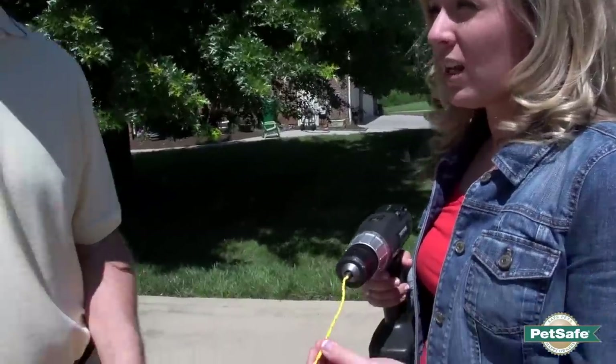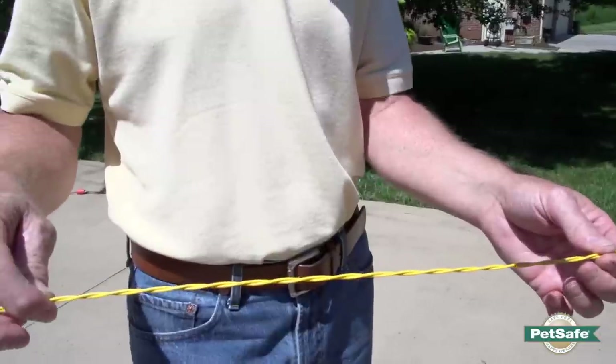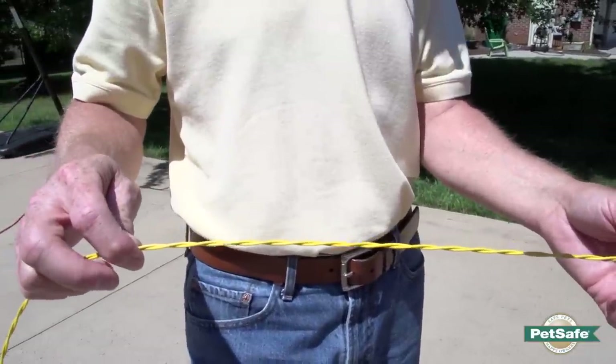Does this look about right? Yes. What you're really looking for is about 10 to 12 twists per foot. When you get to that point, stop the drill and you're ready to use the wire.